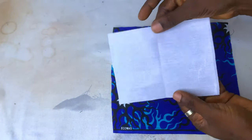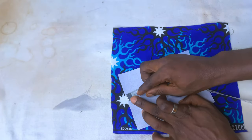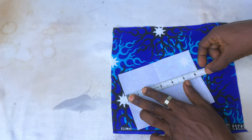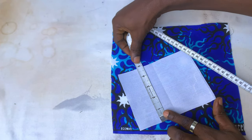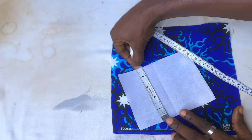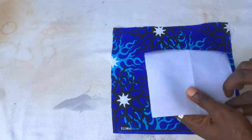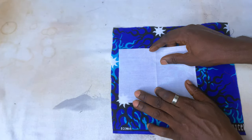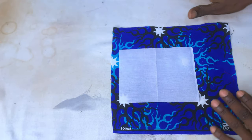I already cut my fabric and got the interfacing ready. The interfacing is cut at a total of six and a half inches, and the width is four and three quarter inches. You can adjust the width depending on how you want your pocket to be. I'll be cutting the exact same size on the interfacing.